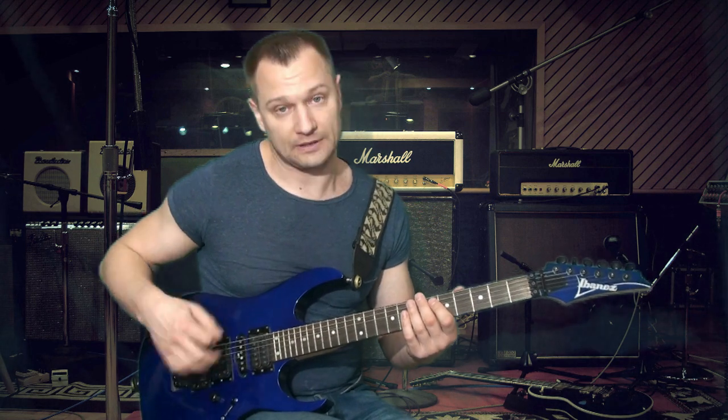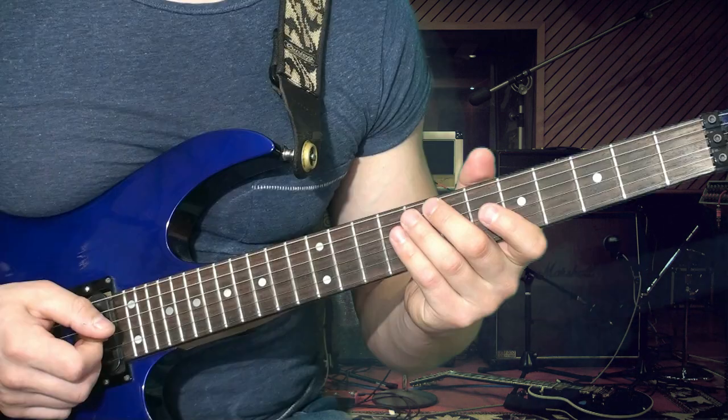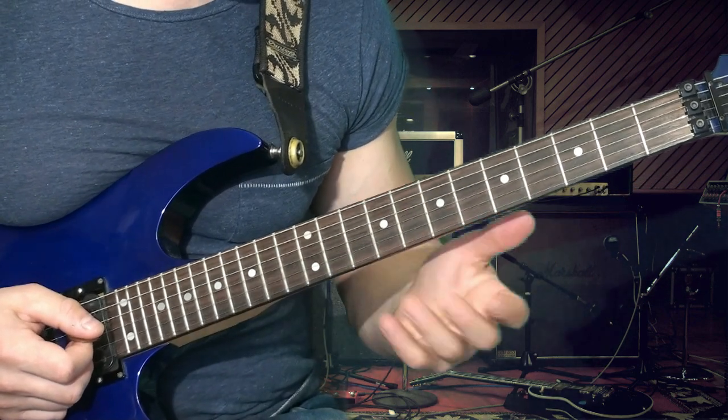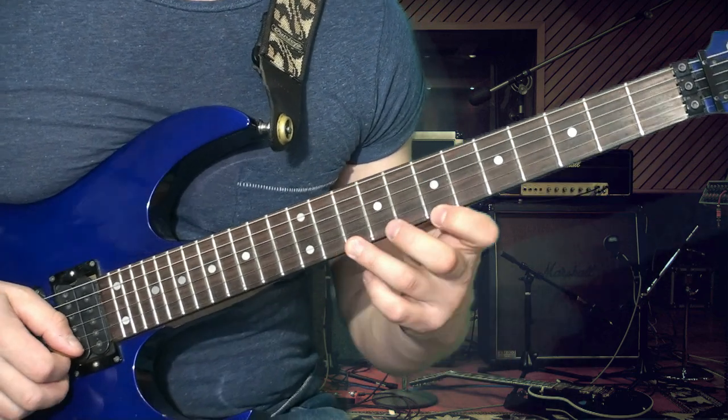Правой рукой через струну. Давайте посмотрим, как мы это будем делать, и разберём более подробно. Для начала вам нужно понять, что вы обыгрываете обычный Си минор. Три звука: это Си, Ре, Фа диез.